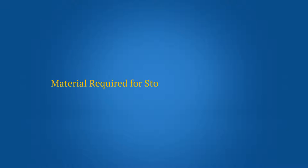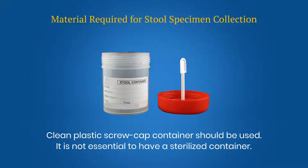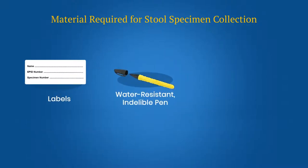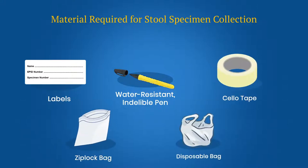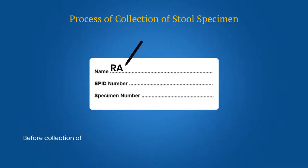Materials required for stool specimen collection: a clean plastic screw cap container should be used — it is not essential to have a sterilized container. Also required are labels, a water-resistant indelible pen, cello tape, zip lock bag, disposable bag, a laboratory request form, and a clean sheet of paper.